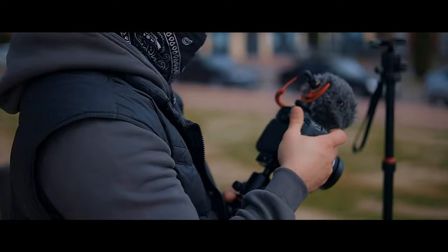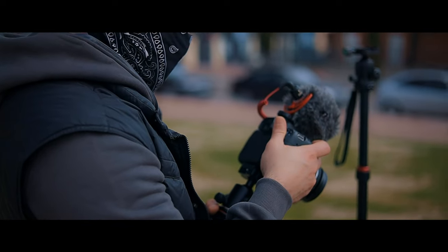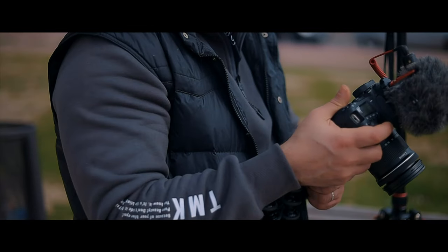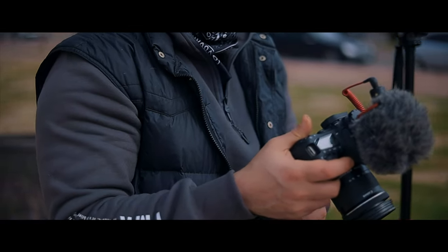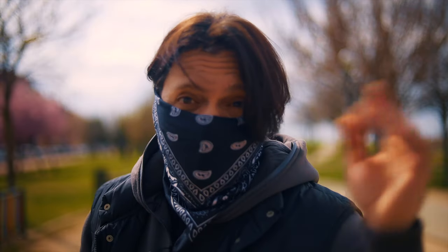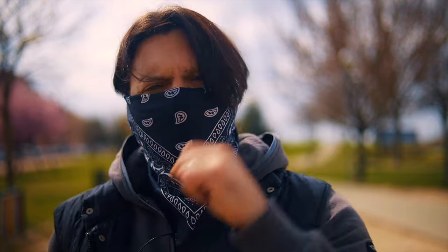It's really bright today — clouds are coming and going and it's almost impossible to expose the footage correctly; I have to adjust it every couple of seconds. I really hope you enjoyed this video. If you did, smash the like button, subscribe if you haven't already, and I'll see you guys in the next video.